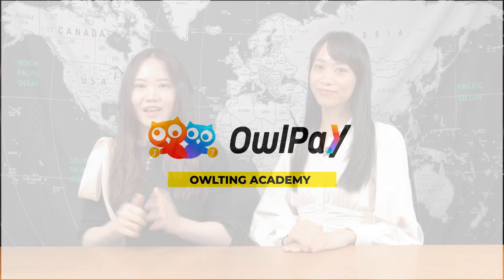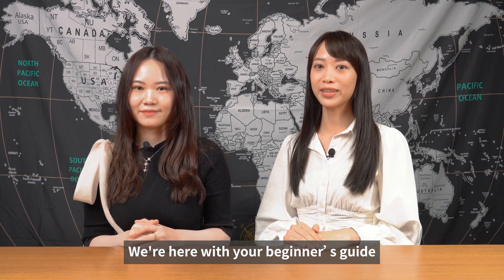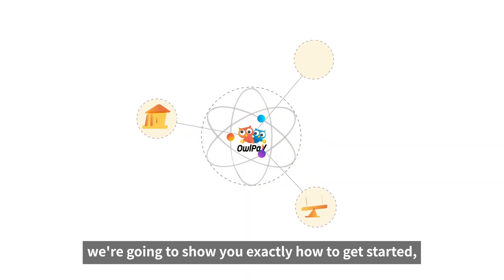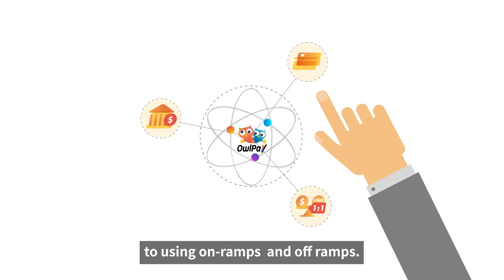Welcome to Outing Academy! Are you feeling a bit lost in the crypto world and don't know where to start? We're here with the Beginner's Guide to walk you through all the essential things you need to know about cryptocurrency. In the first episode, we're going to show you exactly how to get started, from setting up your own digital wallet to how to use on-ramps and off-ramps.